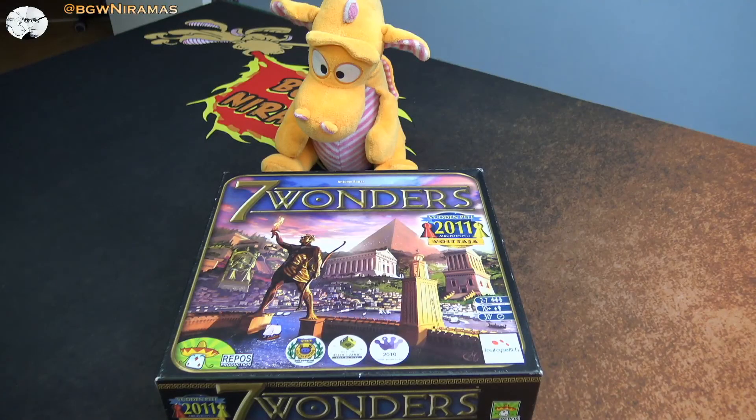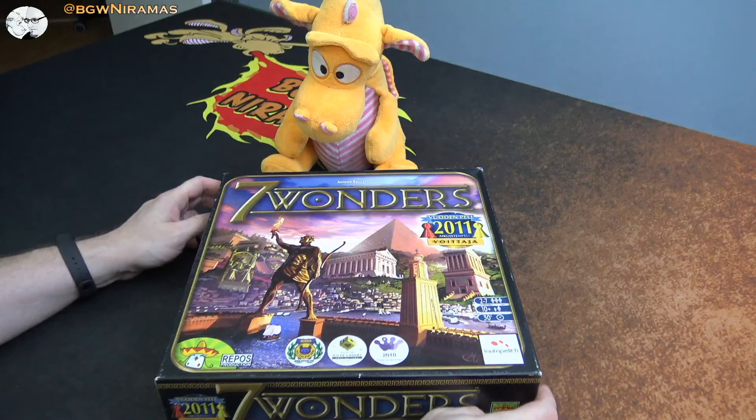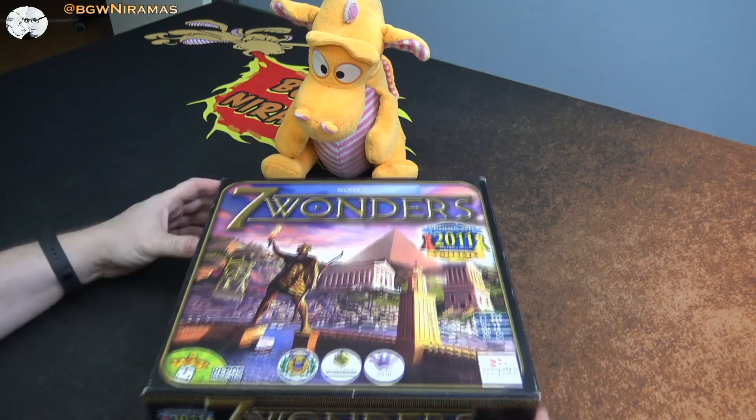Hello, welcome to Board Games with Niramas. I'm Joseph and I'm here today with Draco to check out an insert from E-Raptor for Seven Wonders and all its expansions.